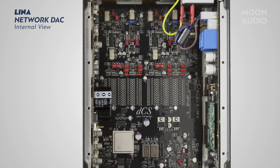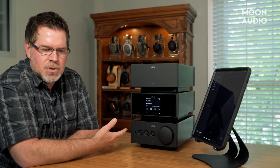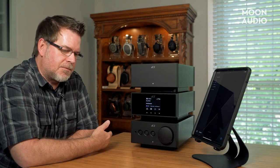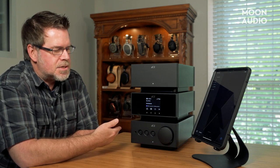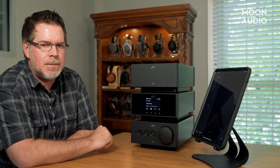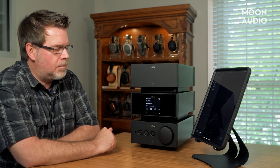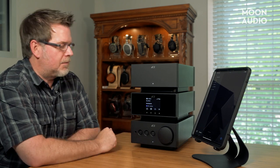Like the other DCS products, this obviously uses the Ring DAC circuit technology, like the Bartok. A Ring DAC is very similar to a ladder DAC, but there are some differences—the current sources are equal across the resistors and the latches. We'll talk about that more in the written review.